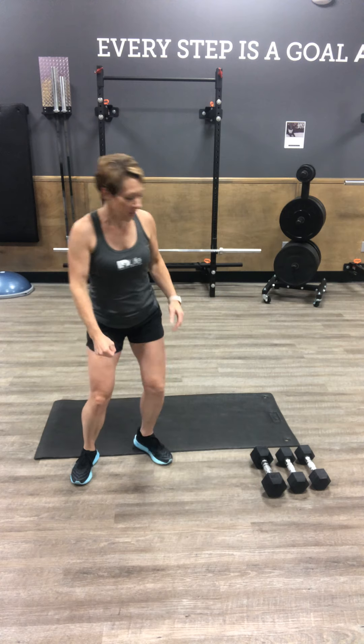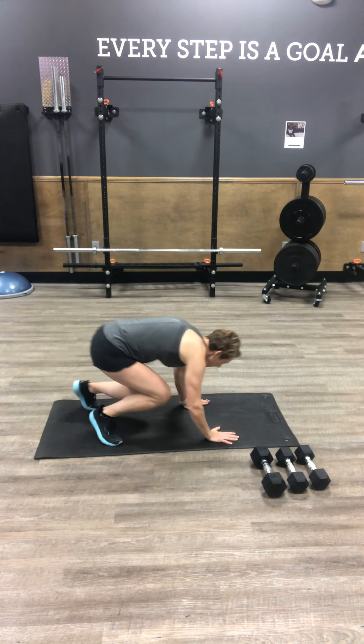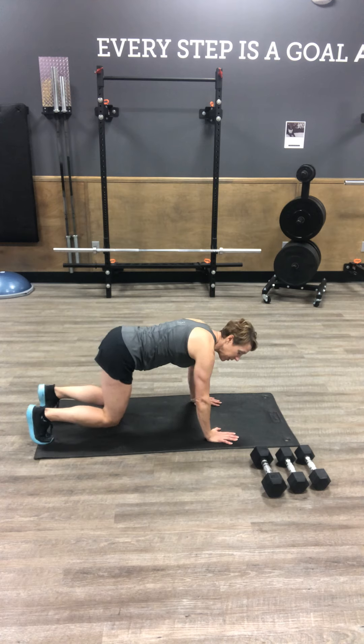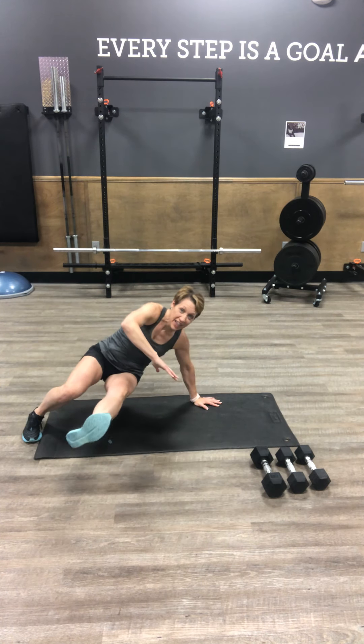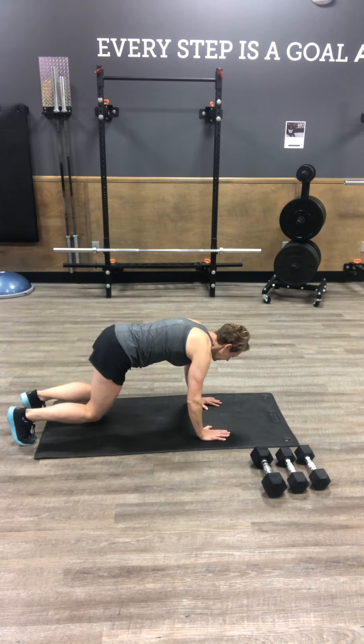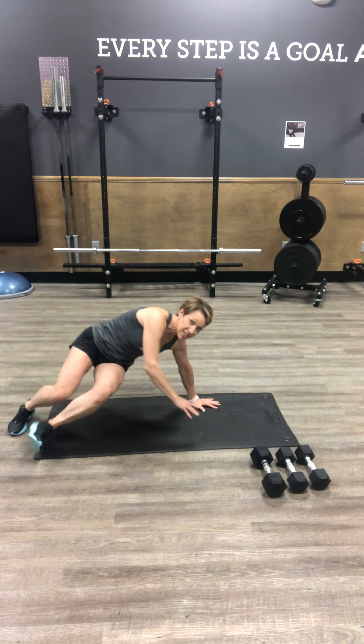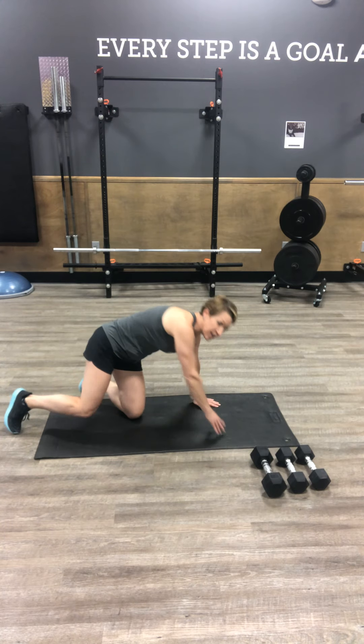Then going on for your bear kick through. In your bear stance, knees are about two inches off the floor. We're gonna lift right hand, kick left foot through, back to center — bear stance to kick through. Make sure you're solid as you rotate and stabilize yourself on that one arm. If you need to tap your toe down on each side, that's an option as well.